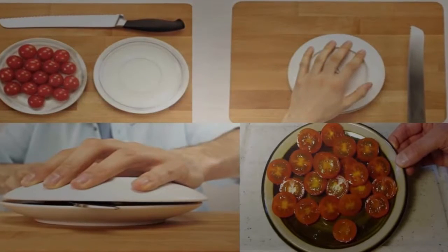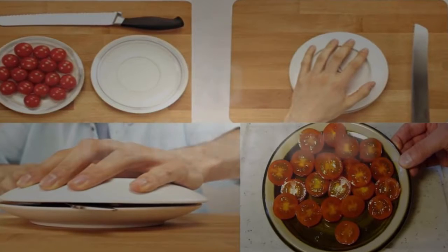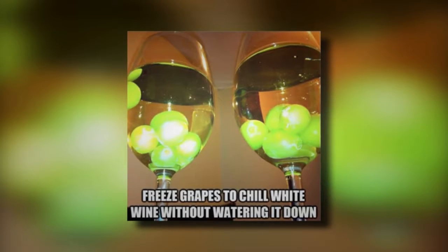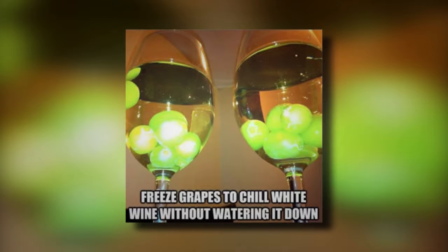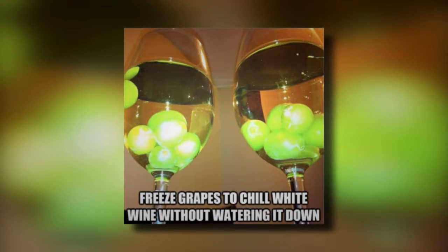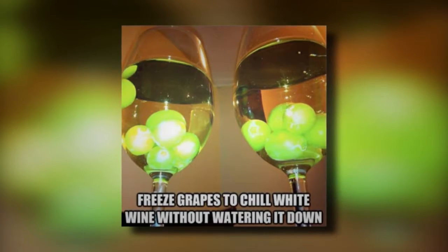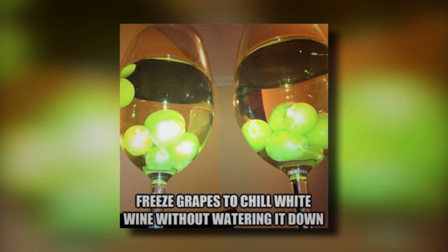Facts Verse presents 20 Genius Life Hacks. 1. Freezer Grapes for Wine. This is one of the most genius life hacks for wine lovers. Many people like their wine cold. When the wine is first opened, many people will use ice cubes to cool it down. Unfortunately, this can water down the wine. If you put grapes in the freezer for a few hours, you can use them to cool down your wine without watering it down. They also make the glass of wine look pretty cool.